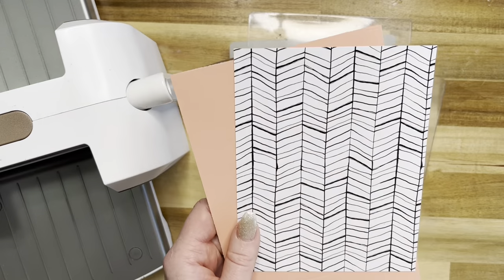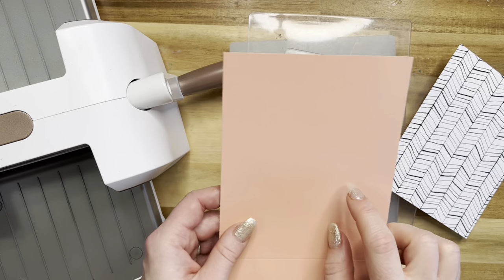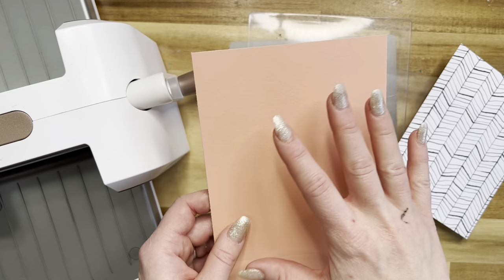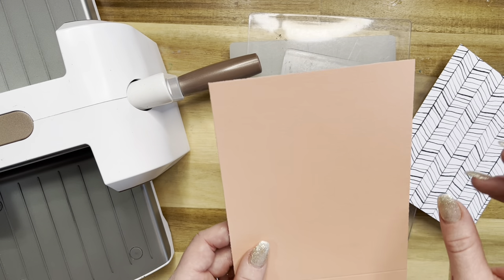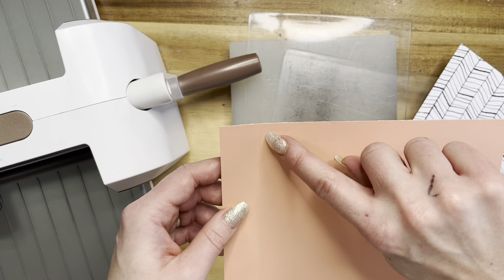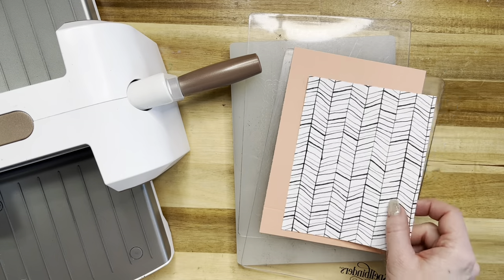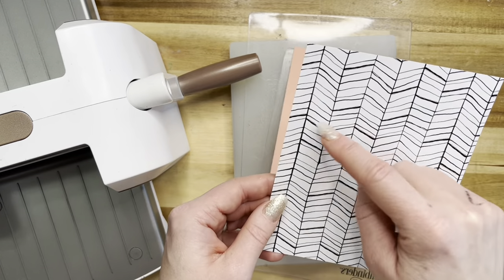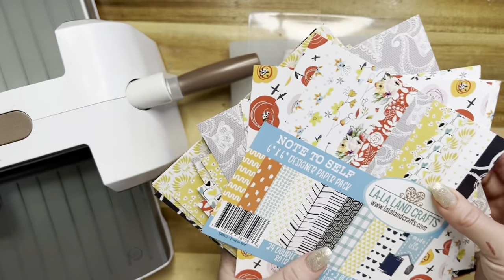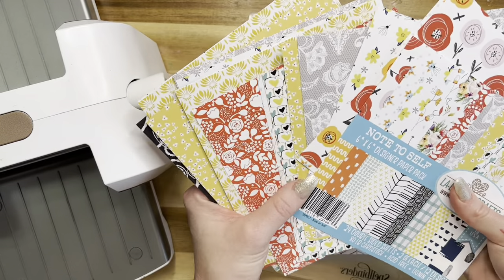Let's get started. The first thing you're going to need is a piece of card stock. I'm using 80-pound card stock in a really pretty peach color, and it measures five by seven and a quarter. On the seven-and-a-quarter side, you're going to score at half an inch. Then I'm using some pattern paper that measures four and three quarters by six, from the Note to Self paper pad from La La Land Crafts — it's super happy, fun, and bright.